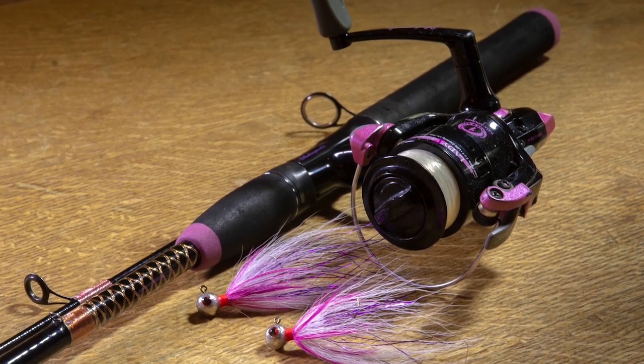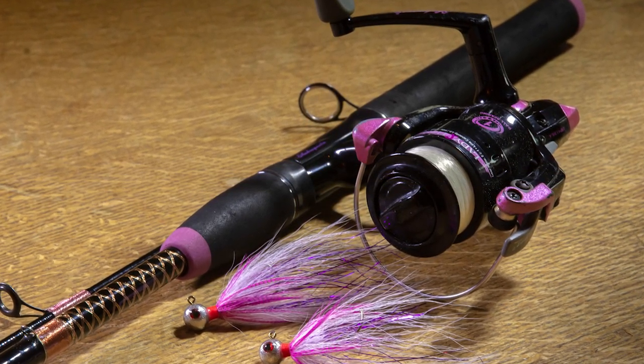Hi guys, Michael Jensen here. Today we're going to tie the Blushing Blonde jig. It's a kind of a special pattern for me because it's a jig I designed for my wife earlier this season. I call it the Blushing Blonde because Ulla, my wife, is blonde and she has this Shakespeare Ugly Stick Ladyfish outfit with the pink windings on the rod blank, so I thought this would fit just fine for her.